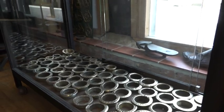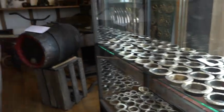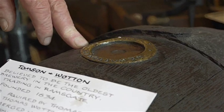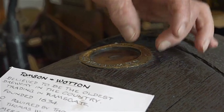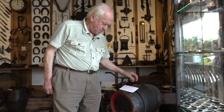These are brass bushes, beer barrel bushes. They went in the top of a beer barrel — that one there — which meant when the barrel was filled with beer you could hammer a wooden bung in there as hard as you liked and it couldn't split the wood, whereas without the bush it would.